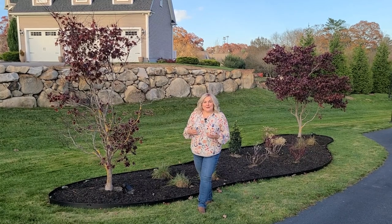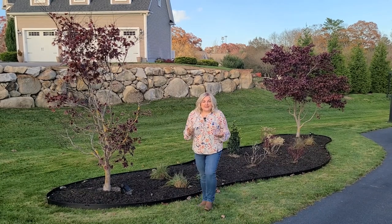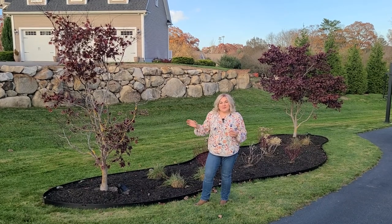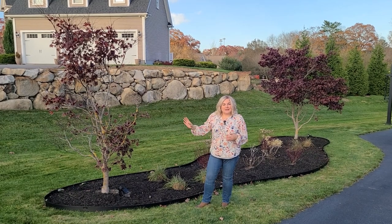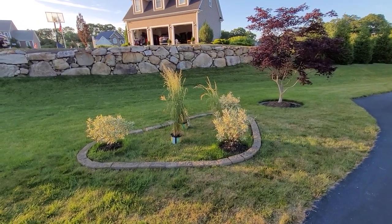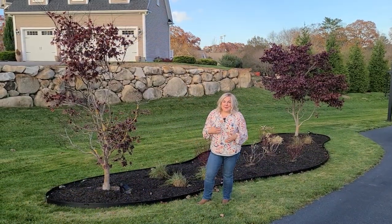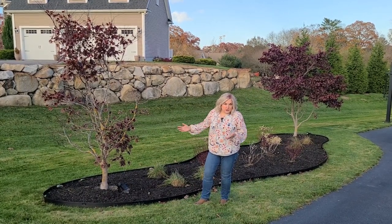When we planted those Ivory Halo Red Twig Dogwoods they were kind of by themselves in the center, and what we did temporarily to get some ideas for the shape of bed we wanted was place some edging stones to outline where the dogwoods were planted — but it looked terrible. It looked like a triangle, like when you rack up pool balls. So we had to put that project on the back burner to think it through.